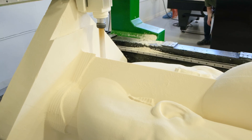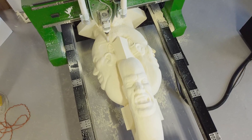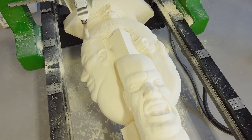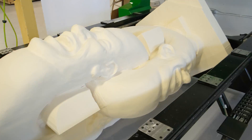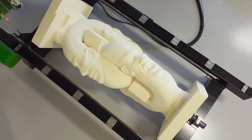With the indexing capabilities of Frog 4D and the Frog Mill's fourth rotational axis, we were able to cut areas of the model that would normally be impossible to reach. Frog 4D really quickened the process and helped us achieve a flawless finish with very little setup time.